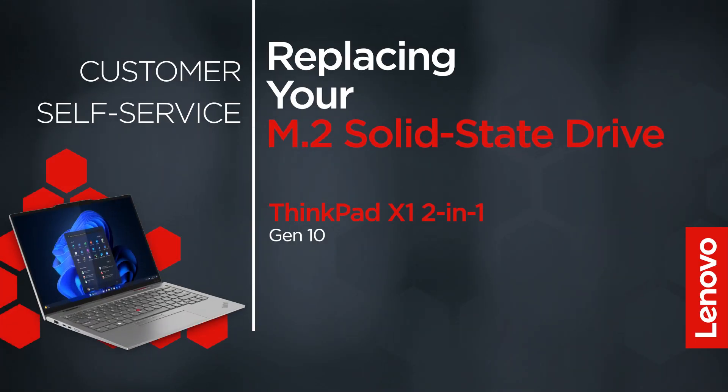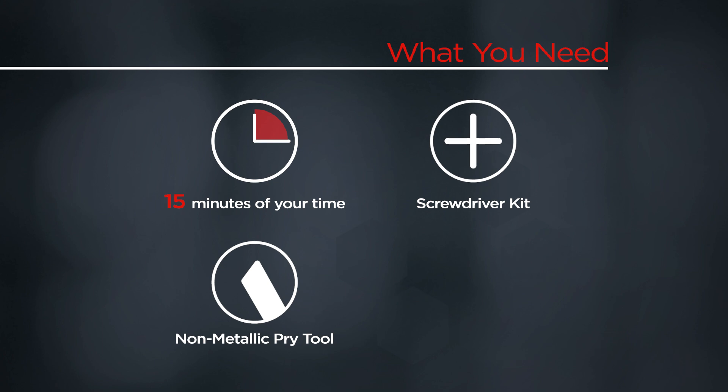This video will show you how to replace the M.2 solid-state drive in your ThinkPad. The process in this video will work for the ThinkPad X1 2-in-1 Gen 10. You'll need a screwdriver kit, a non-metallic pry tool, and 15 minutes of your time.